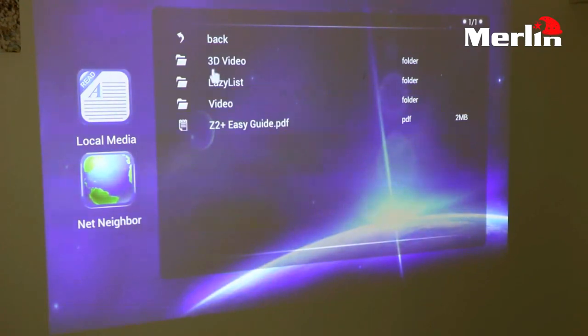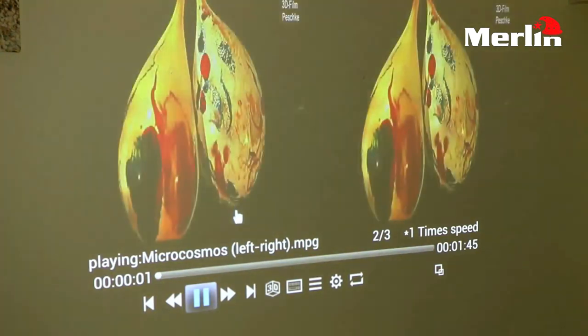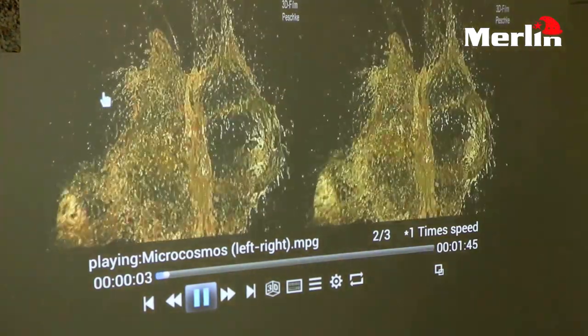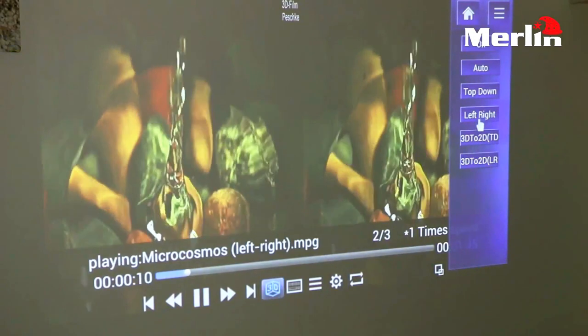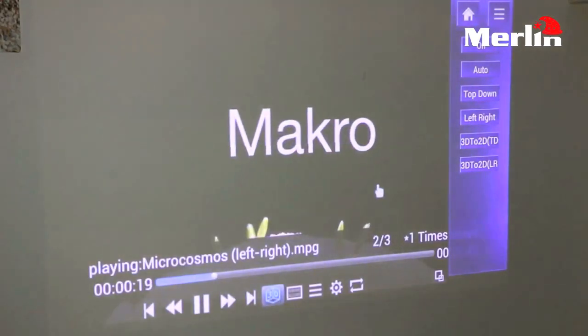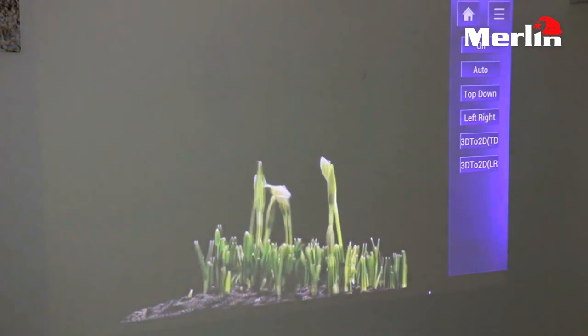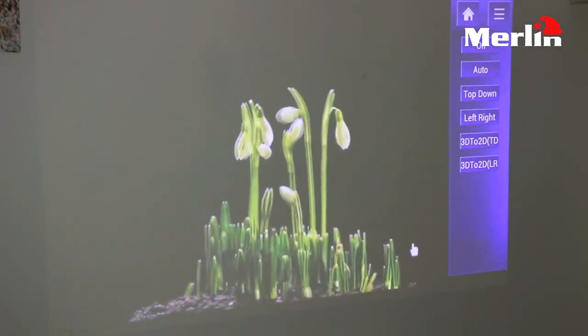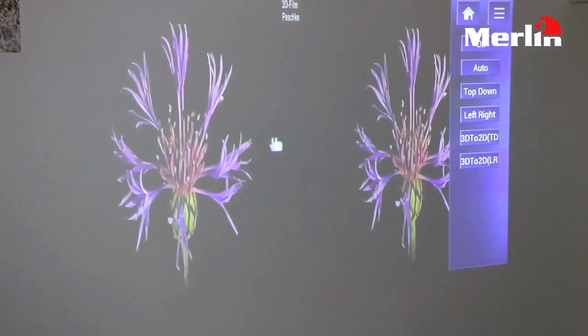When we go into that folder we see all the videos we have. For 3D videos, when we play one you can see that first it will be displayed in a normal view where images are side by side. We need to convert this into 3D, so we go down to the 3D option, click on it, and select the format we want. Left-right is the format most suitable for this particular video, so when you click on it you will see the video gets changed into 3D. To turn 3D off, click the off option and the image will go back to how it was without 3D.